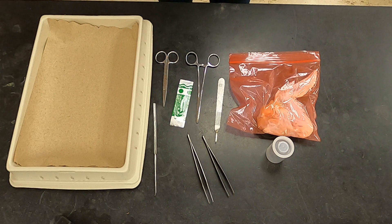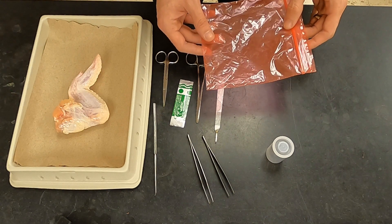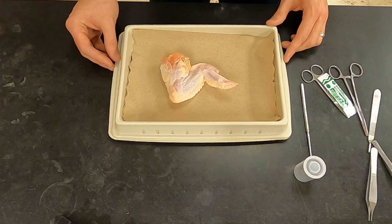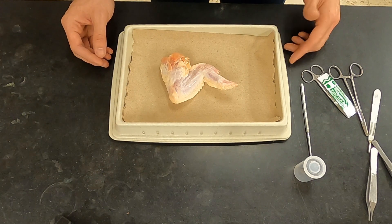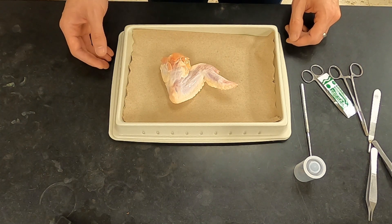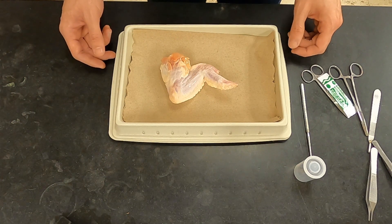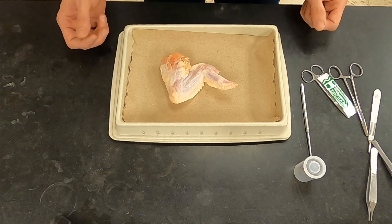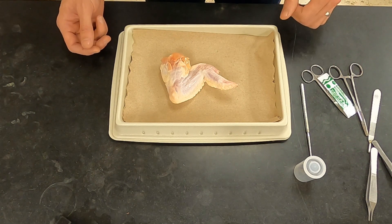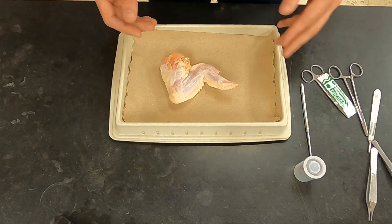The first step is to remove your specimen and put it into the pan to determine whether it is a right or left wing. Please save your bags for disposal of the specimen at the end. It's important to know whether you are looking at a right or left wing because the reference materials typically are going to be on a left wing, and so you don't want to mix up medial and lateral if you're looking at the wrong side. Most references that look at human arms look at right arms, so you'll really want to be paying attention to what is medial and what is lateral.